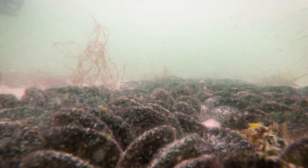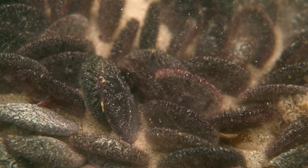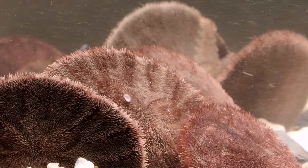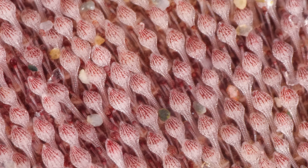Off the coast of California, Pacific sand dollars snuggle up together like a big pile of purple sea cookies. They're fuzzy, almost cuddly. But look closer — that fuzz is actually made up of tiny spines. Thousands of them, some long and spiky, others rounder.